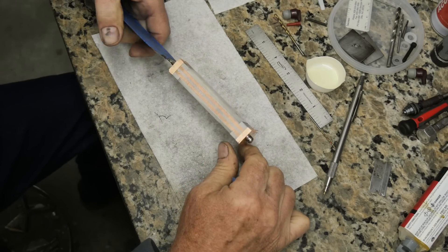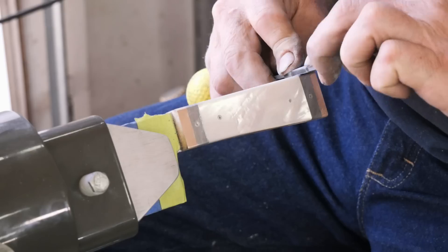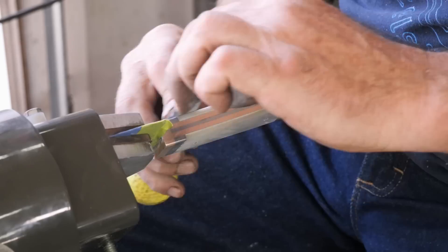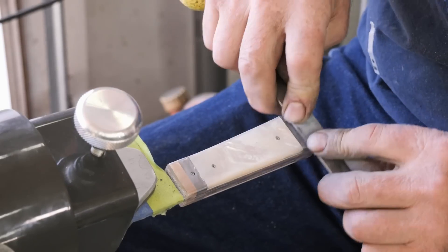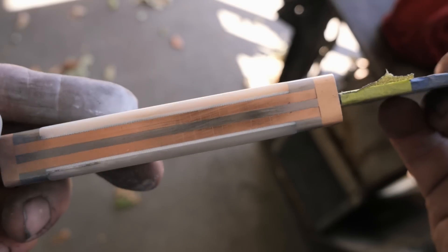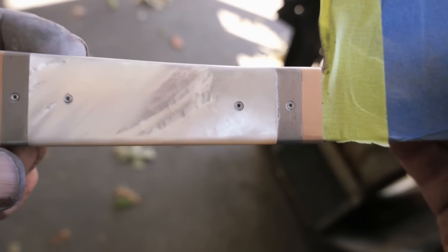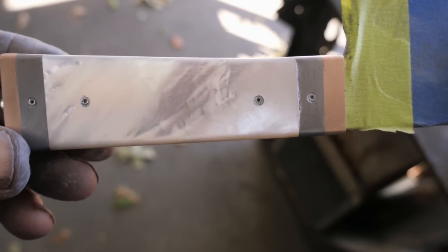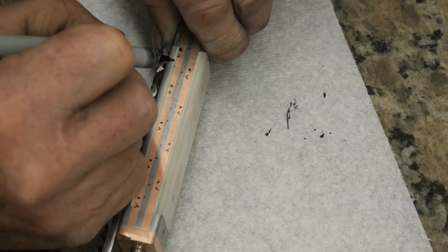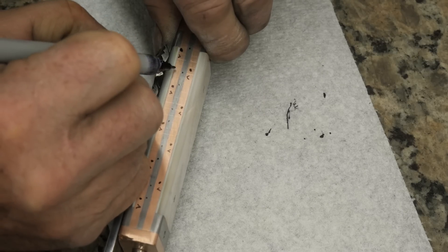I've got a beautiful piece of mother of pearl — it's not exhibition grade but it's a very nice grade. I'm getting everything roughed in. I've got a white G10 liner on the back side of the pearl because the pearl's pretty exposed and slightly fragile, so the G10 is really going to stiffen it up. The white G10 also looks great on the back side of that pearl. I'm doing a layout for some of my file work now.